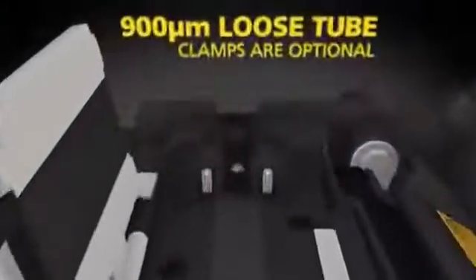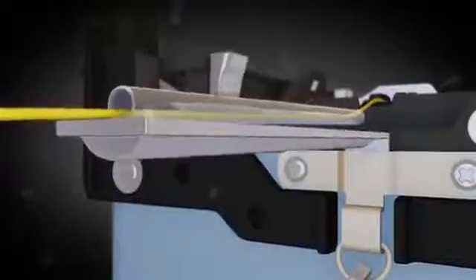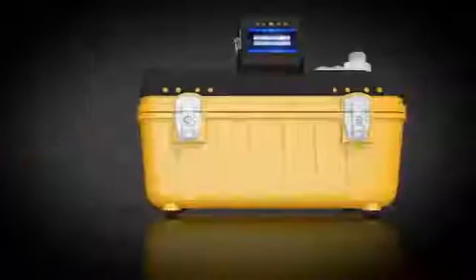900-micron loose tube clamps are optional. The splice sleeve loader and the carrying case's detachable work table expedite splice times.